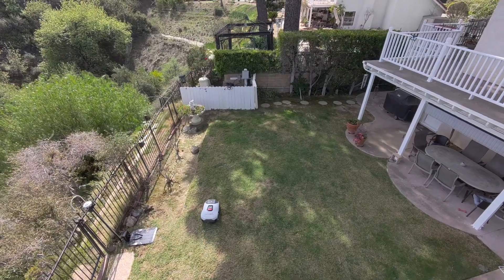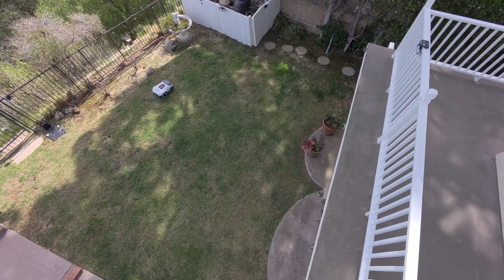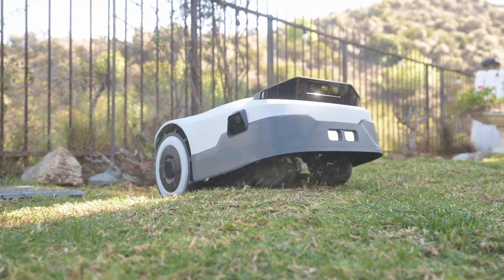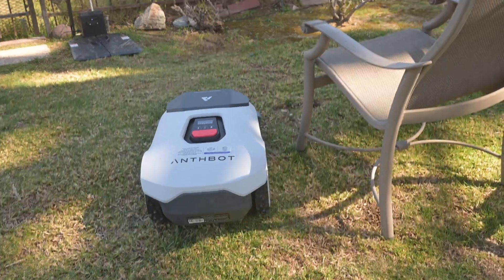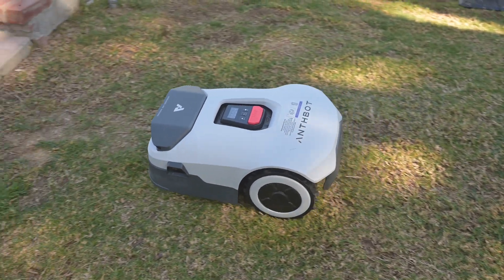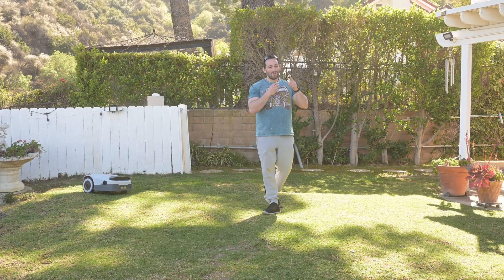A huge perk about the Genie 3000 is how quiet it is. Compared to traditional gas-powered mowers, it's a night and day difference — I don't have to wake up early to the sound of gas engines or the smell of gas. Electric is the way to go. If you're trying to make your life a little easier and don't want to spend money on professional landscapers, consider getting yourself a Genie 3000. It's a great little AI machine that helps keep your lawn in pretty good shape. Check out the link below and let me know what you think in the comments.